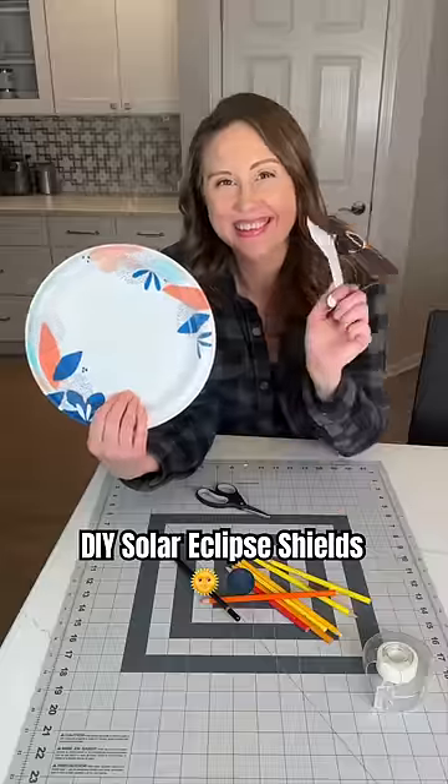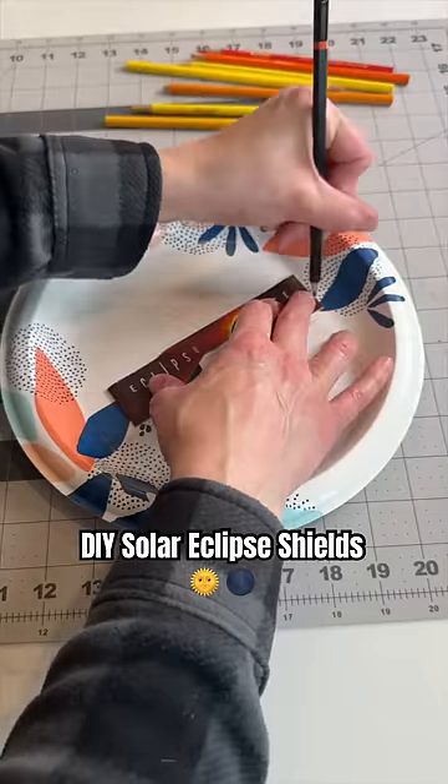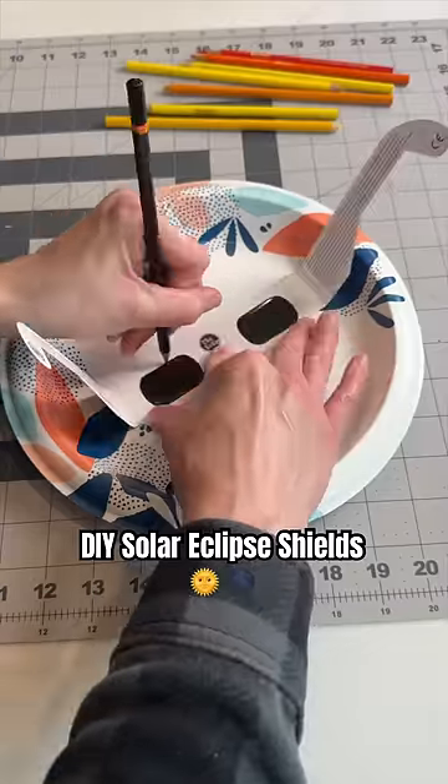Stay extra safe for the eclipse with these paper plate shields. What you're going to do is trace around your glasses, make marks on the edges, around the nose and the eyes.